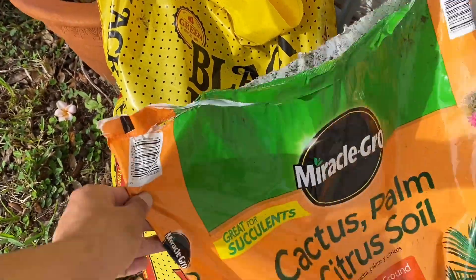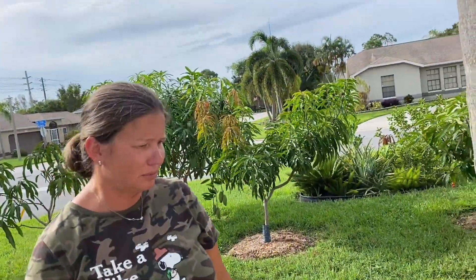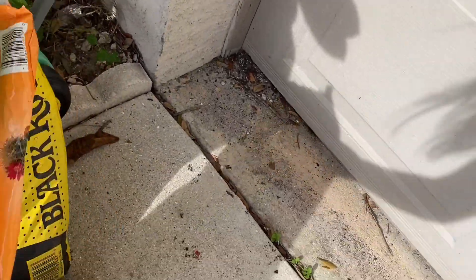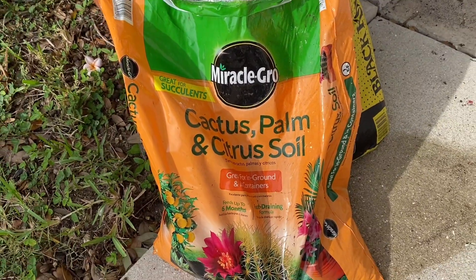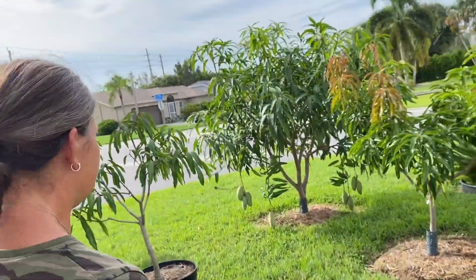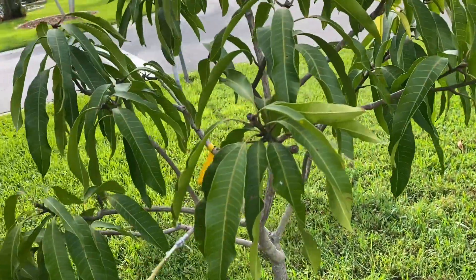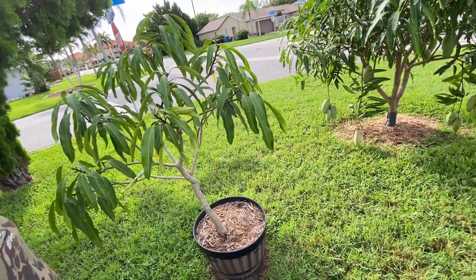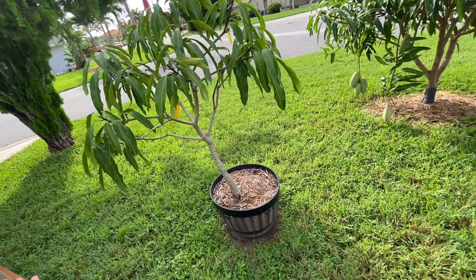Olga's secret ingredient is the cactus, palm and citrus store soil and black cow manure — though not in pots, only for heavy feeders like bananas. With that cactus soil in pots, it's light enough to pick up and carry if there's a cold spell. You can get it from Home Depot or Lowe's — but Lowe's now has a better deal, a bigger pot for twelve dollars ninety.